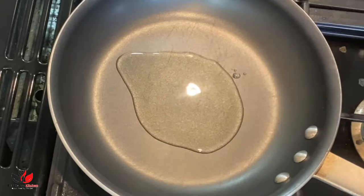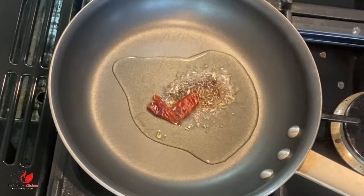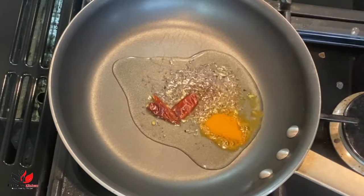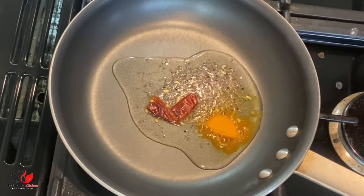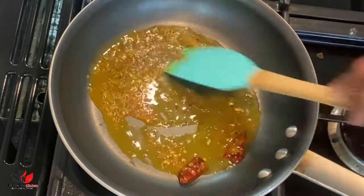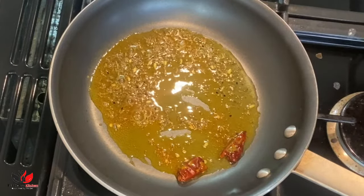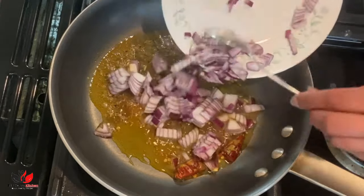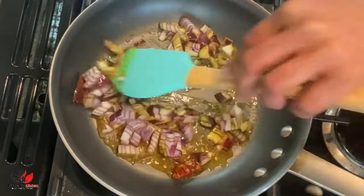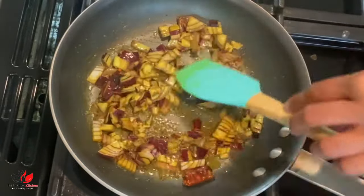So here I'm adding two tablespoons of oil, and in goes our seasoning: one teaspoon of panch phoron, one red chili, and half a teaspoon of turmeric powder. If you don't have panch phoron you can simply add cumin seed or mustard seed or a combination of both. We'll let our seasoning cook nicely, let the seeds splutter well, and then add one big size onion, nicely chopped. We'll cook the onion for around 30 seconds to one minute, not more than that.